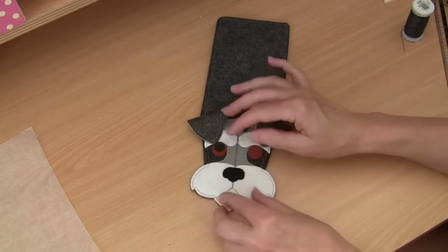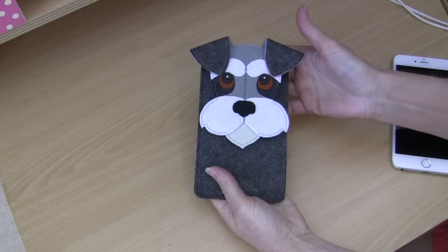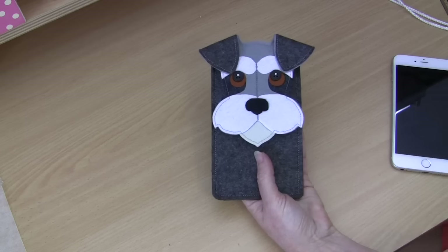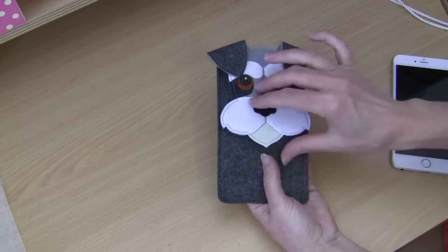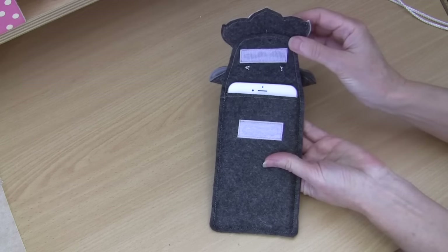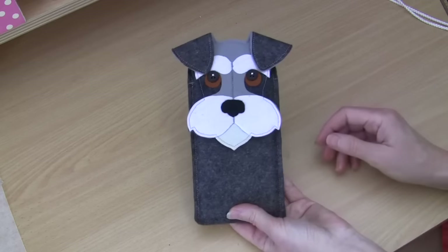There we have our little mini schnauzer iPhone case all completed. You can see that sewing the little tops of those buttons with the white thread has really animated those little eyes - it's definitely worth doing. Those couple of little stitches anchors everything together. This design is perfectly designed to fit an iPhone 6 or 6s, but my daughter has an iPhone 6 plus and you can see it will fit beautifully - all you'll need to do is adjust where your velcro sits to suit the 6 plus, but it will still accommodate it really well.